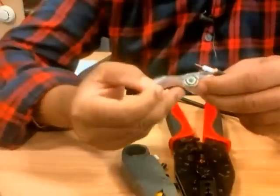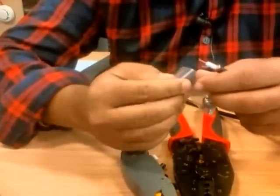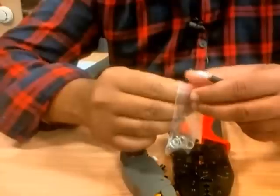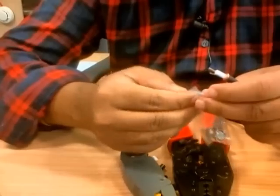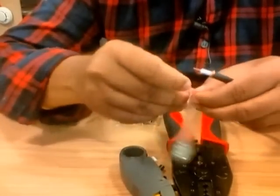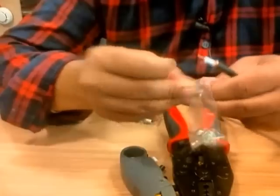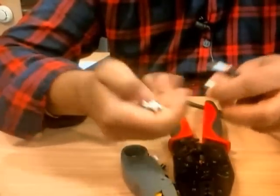So what's left now is to connect the BNC connector to this cable. There are different types of BNC connectors, but this is the pretty basic one — we call them three-piece BNC connectors, just because they've got three pieces inside. They're quite cheap on the market, so I'd recommend using these three-piece BNC connectors.